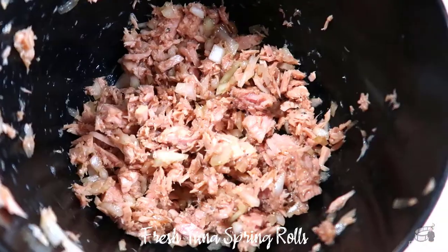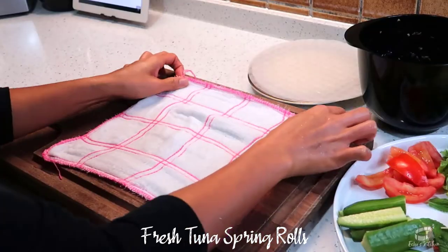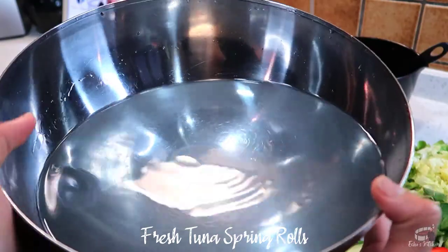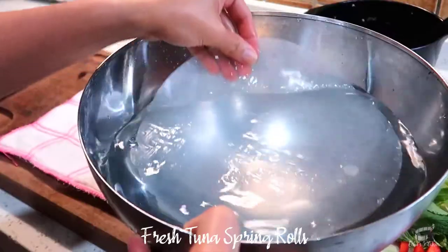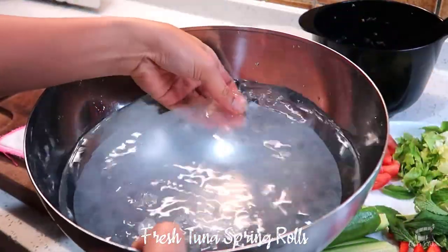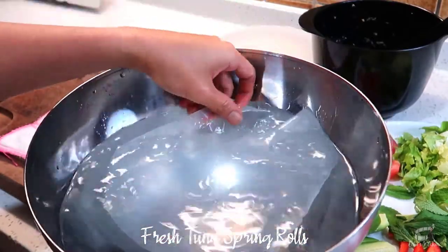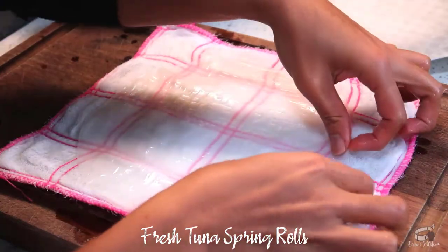You can add more salt or soy sauce if needed. Place a damp kitchen cloth on a chopping board, then prepare a large bowl with warm water. Soak the rice paper into the warm water for several seconds until the sheet is slightly softened and pliable. Place the rice paper on the damp towel.